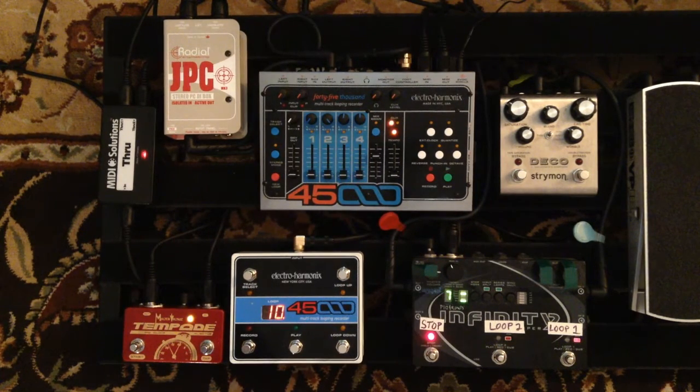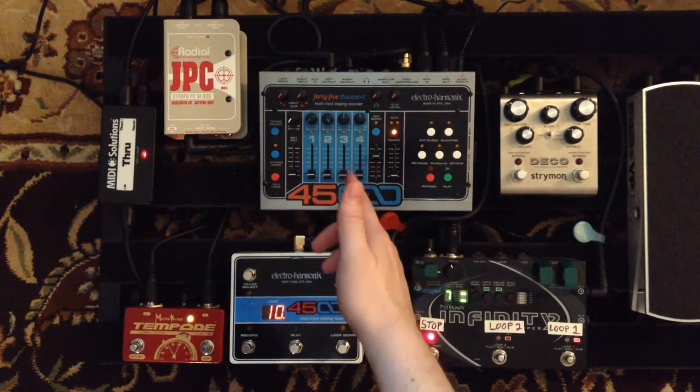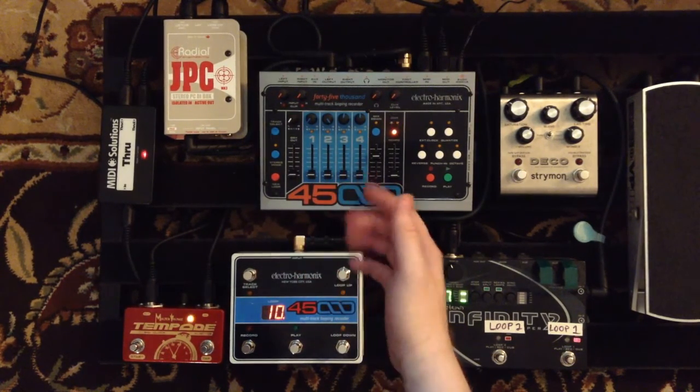Here's one of the loops in the 45000. For the tracks in the 45000, the drums are in tracks 1 and 2, bass on track 3, and I'm reserving track 4 for any special sound a song might have.